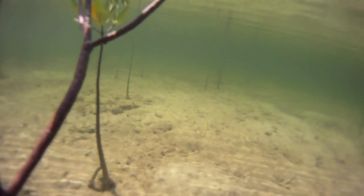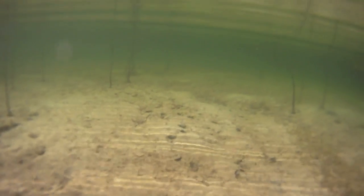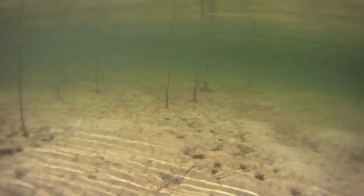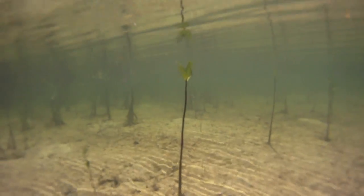Unfortunately, when the video was shot, these mangroves were nearly or completely underwater, which indicates that this is an especially high tide. I suggest this is a good flat to check for bonefish during moderate neap tides, not the very high spring tides when this video was shot.